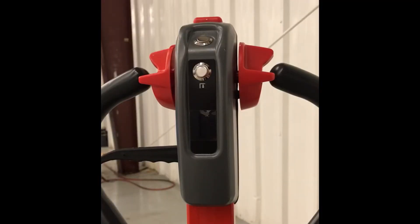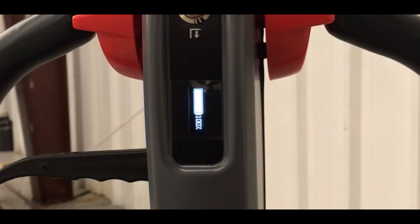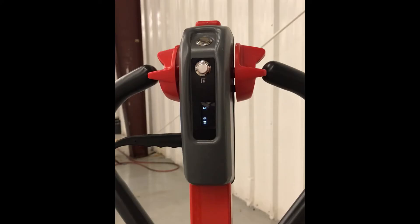Ensuring that you have inserted a fully charged battery, you do not have the emergency stop depressed, and inserting the key should turn on your heads-up display. Your digital display will tell you several things: it will give you the charge of your battery, and it will also show you the amount of hours your machine has been used. Now you are ready to use your machine.